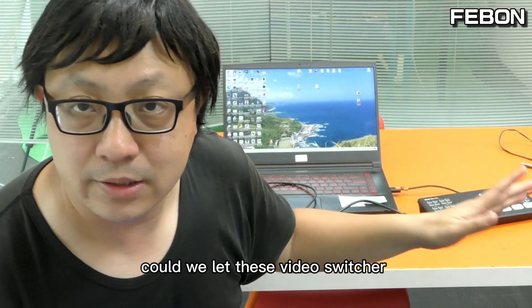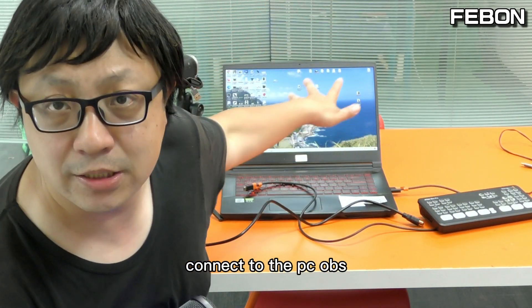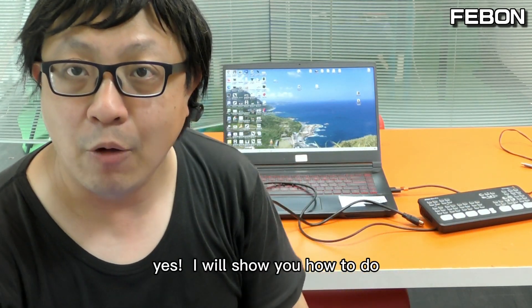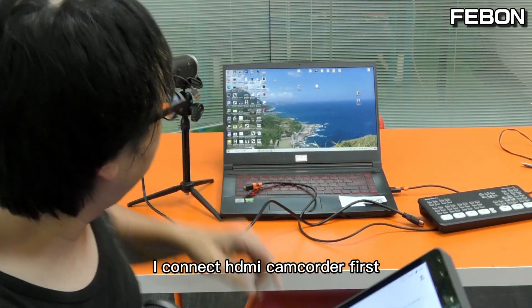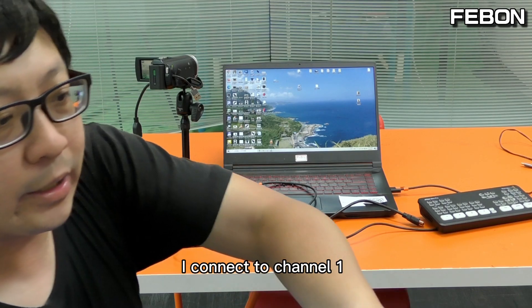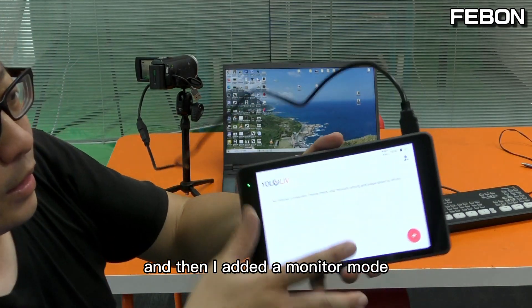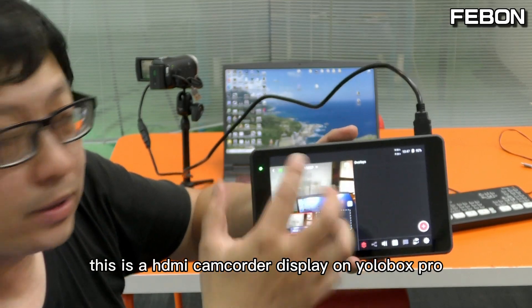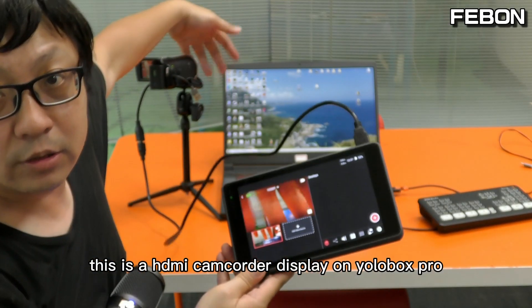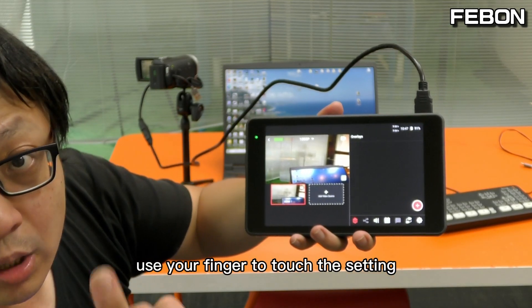Could we let this video switcher become a USB webcam output and then connect to the PC OBS? Yes, I will show you how to do it. For example, this is the Eurobox Pro. I will connect the HDMI camcorder first — I connect it to HDMI 1, and then I add a monitor mode. You can see this is the HDMI camcorder video displayed on the Eurobox.